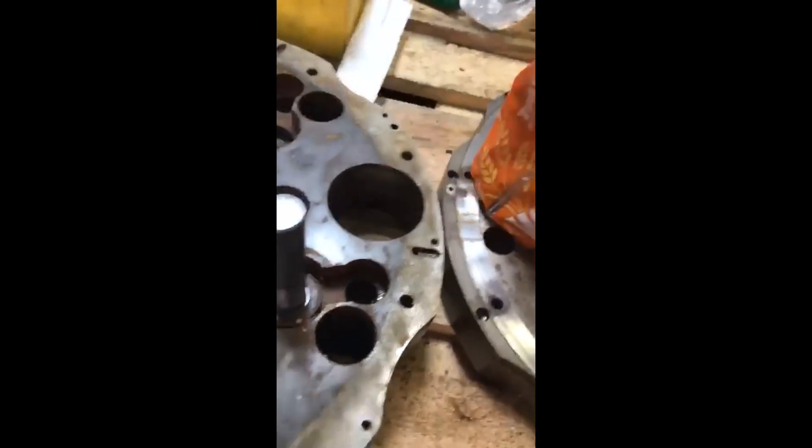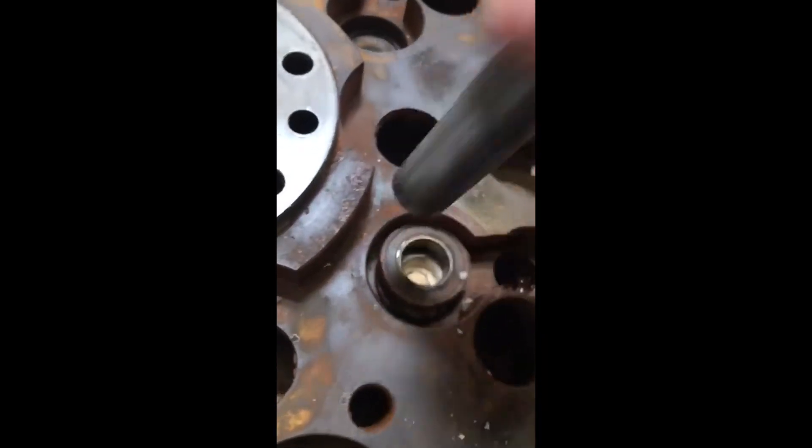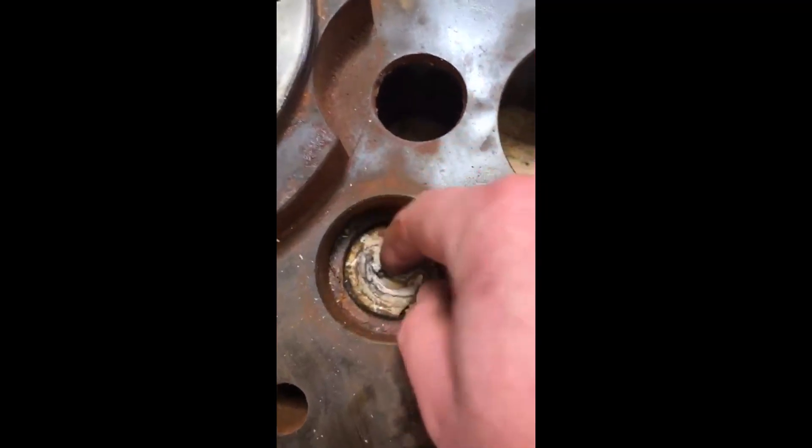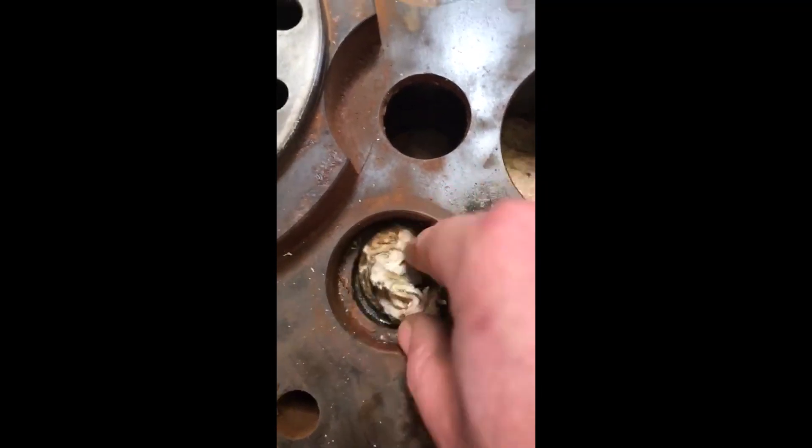So there you have it — a simple yet effective trick for removing bearings from their housings. Next time you're having issues trying to get bearings out of any housing on any project you're working on, give it a try. A nice little benefit is that it also cleans up the grease at the end, so you've got less clean up to do.